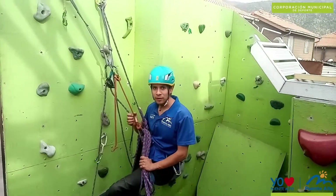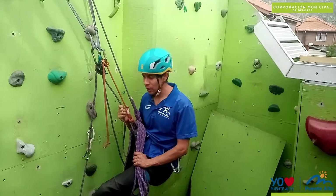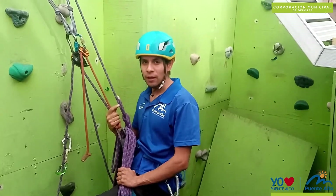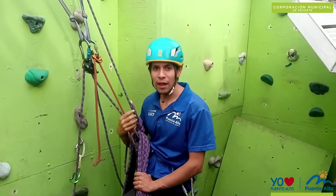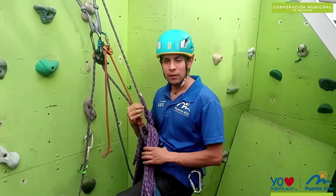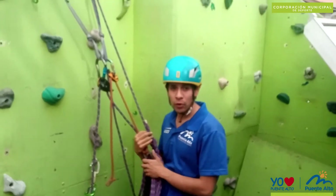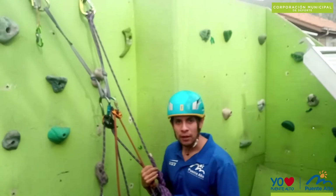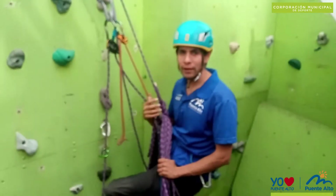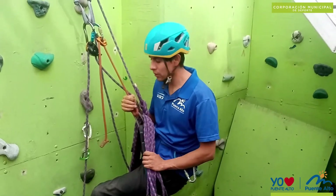Hello friends, how are you? In this new video we are going to continue from the previous video, in which we looked at techniques for a multilargo climbing simulation. In this second part, we will briefly review the previous maneuvers and also see how to lower the climber in case they need to try a certain move or need to descend to the ground.